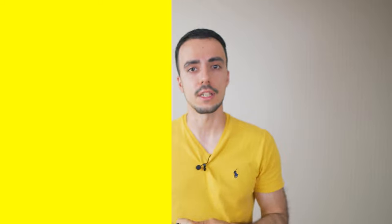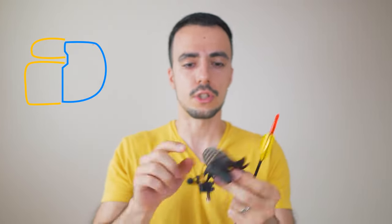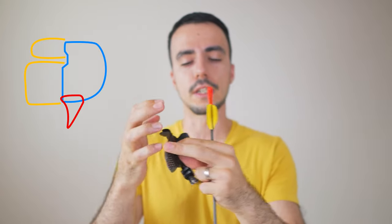Another thing people ask a lot is what accessories to use on their tab — you can get shelves for your anchor, hooks at the bottom to place your little finger on, and spoon attachments that go along your wrist. The answer is it's individual — you need to try them out. Use a light bow, try different things, draw up, find your anchor, and see which one gives you the anchor you want.